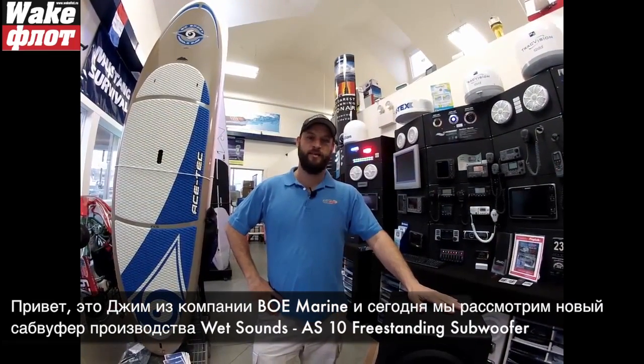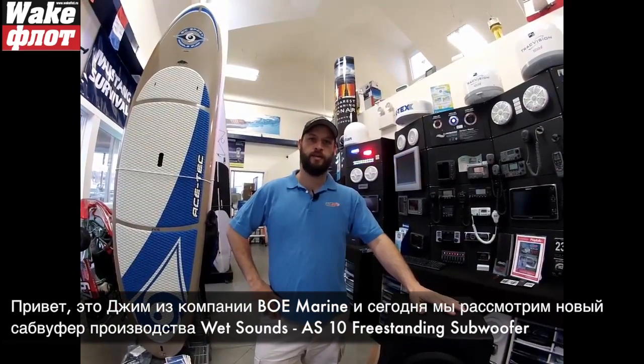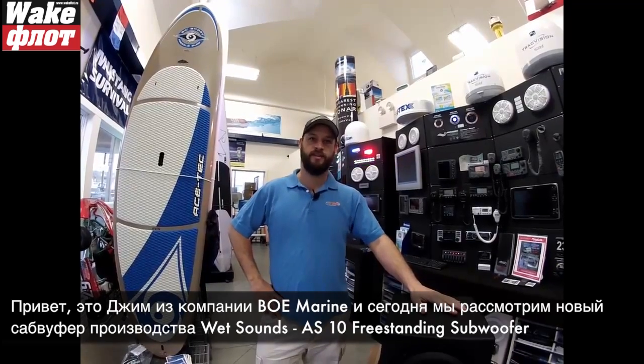I'm Jim from BOE Marine. Today we're taking a first look at the new WetSounds AS10 freestanding subwoofer.